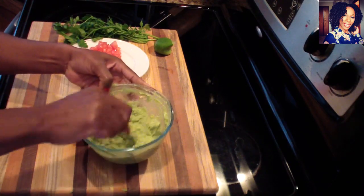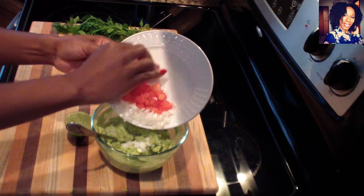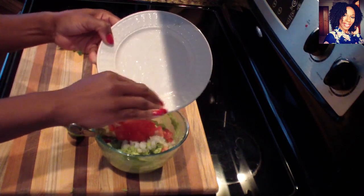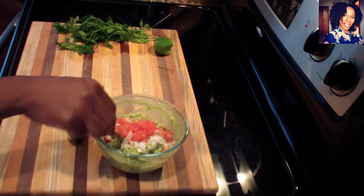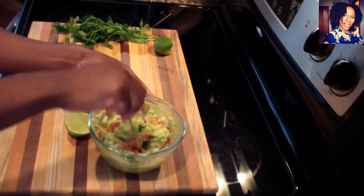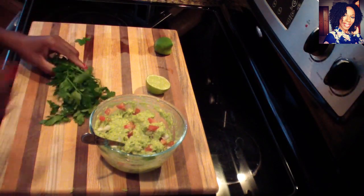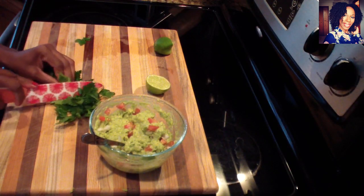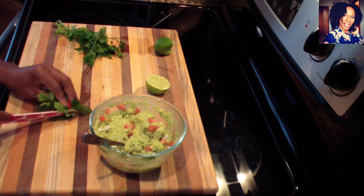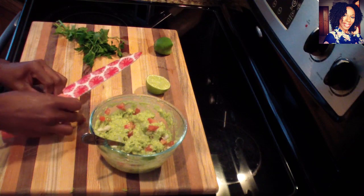Mix everything in, then go ahead and add in the tomatoes and your onions. If you like a little heat, you can definitely add some jalapeño — that's totally up to you. One of my kids really likes this too, so I try not to add any heat so he can enjoy it as much as I do.